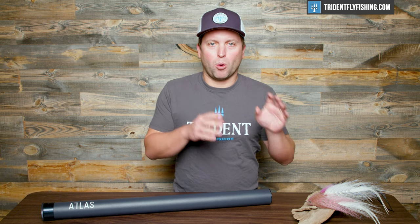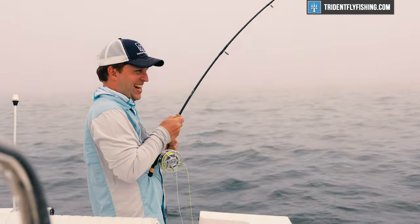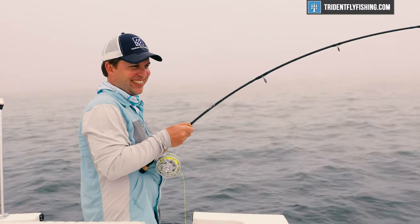So the first step in choosing that rod is figuring out your fly size. And of course, you're not gonna be fishing just one specific water or area — you wanna have a rod that's gonna be versatile and suit all those fishing needs.